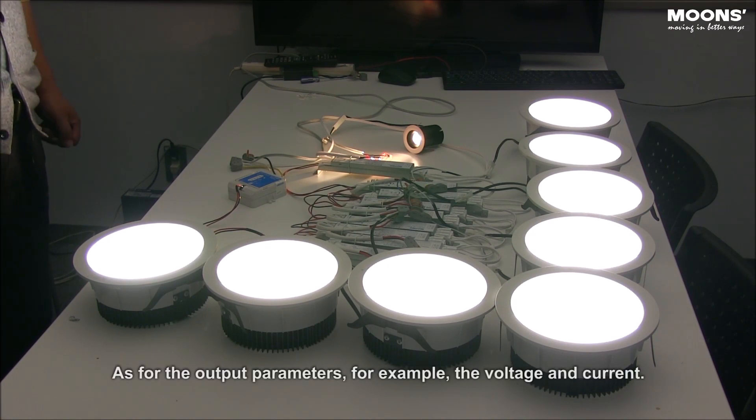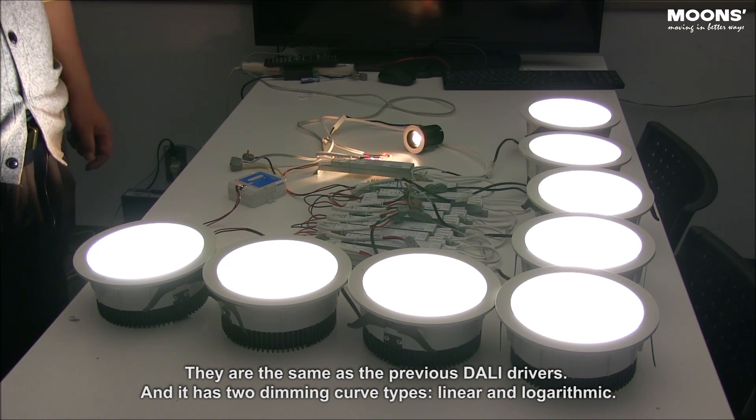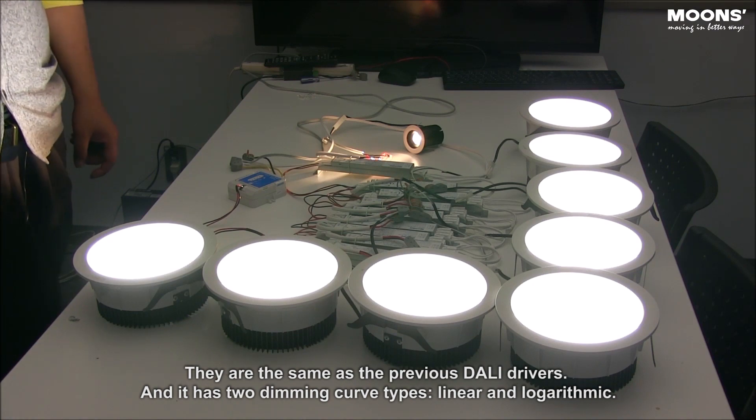As for the output parameters — for example, the voltage and current — they are the same as the previous DELI drivers. And it has two dimming curve types: linear and logarithmic.